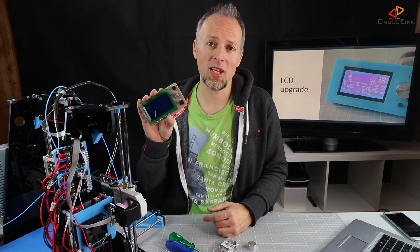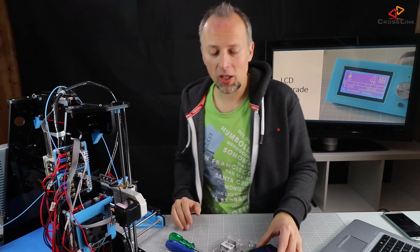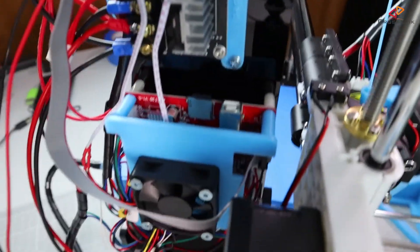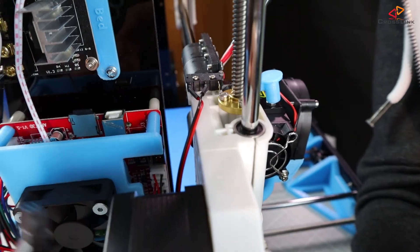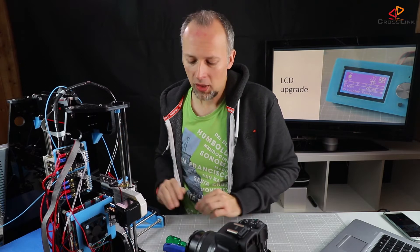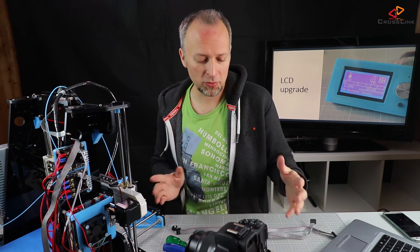If you want to know how to get this LCD display I've put a link in the description below, so check it out. The first thing we need to do is uninstall and unplug the old display. There is the plug that goes into the display connector — we just need to unplug this cable from the main board. We have two new cables that come with the new display, and they are around 40 centimeters long.